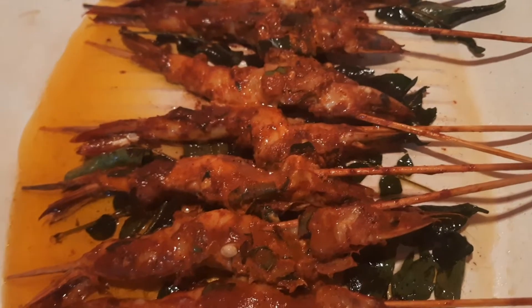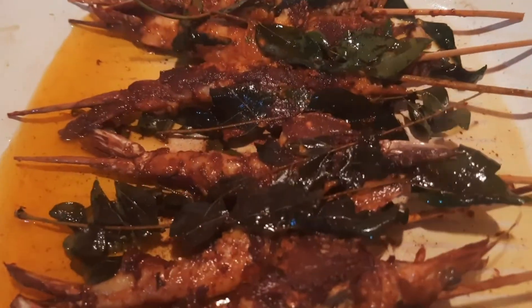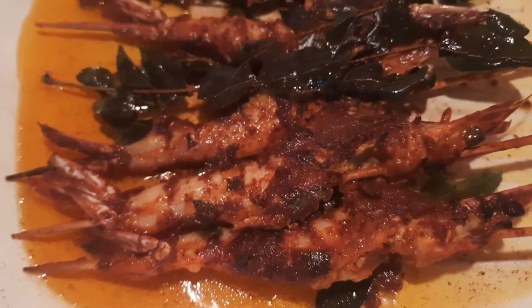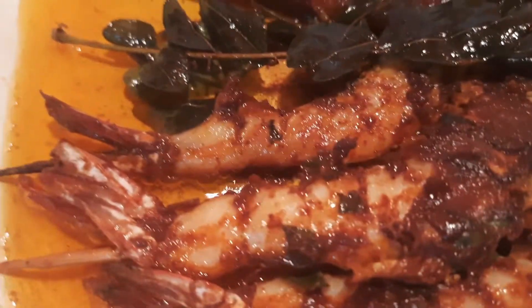We put it in there and fry it for half the time. Now let's make it as I try it. I will make a fish fry for the first time. I will cook it in a serving dish.